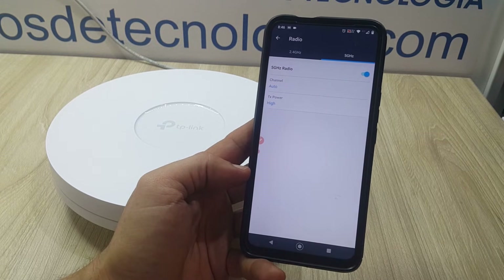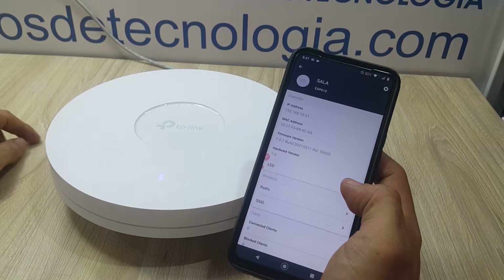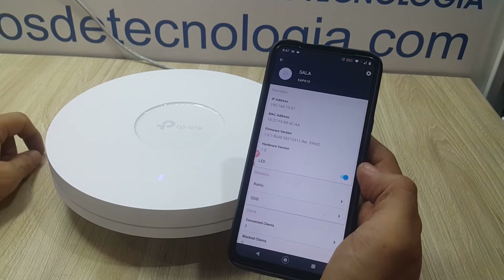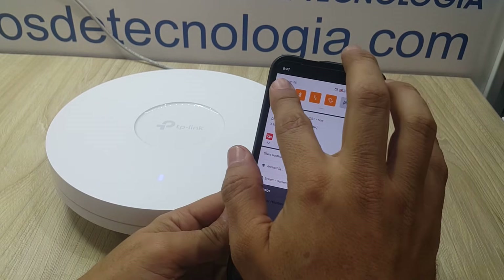Here you also have access to other settings like transmit power, channel, the state of the LED on the front of the device, and many others — ideal for devices that work independently. So we're going to connect to our network and watch a little preview of what you'll see in our performance video for this access point.